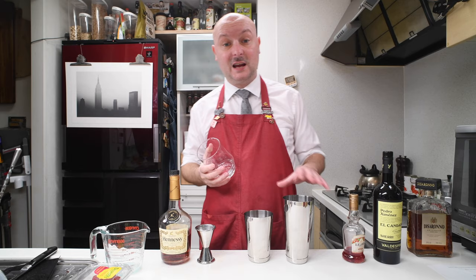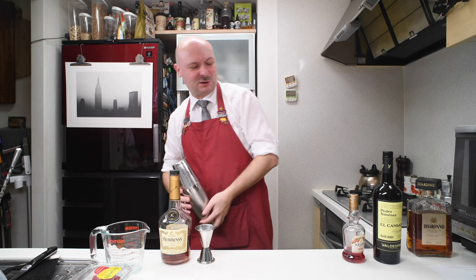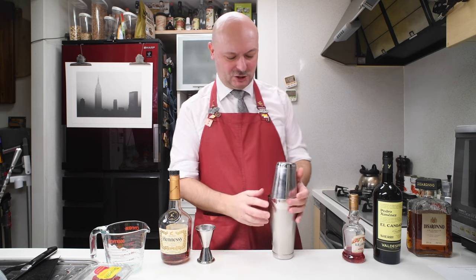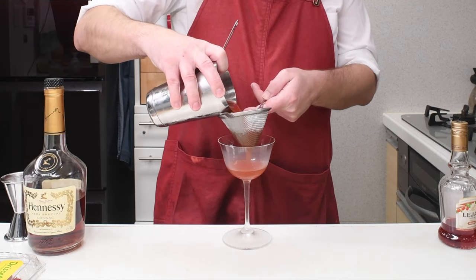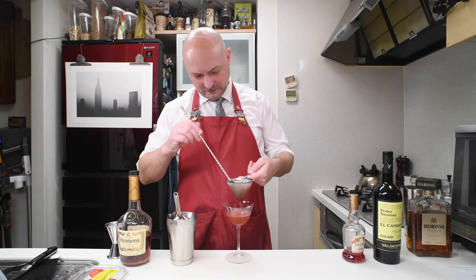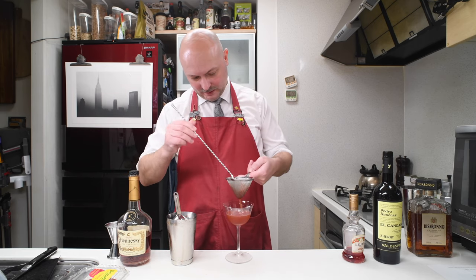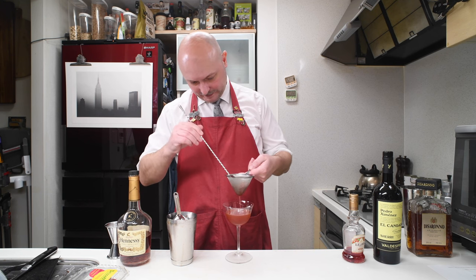Next we're gonna need to shake this bad boy up with some ice. A strong shake, trying to smash up a bit more of those berries. Let's fine strain into a chilled coupe. I must say the color is beautiful — this mix of brown, gold and red. Really festive.